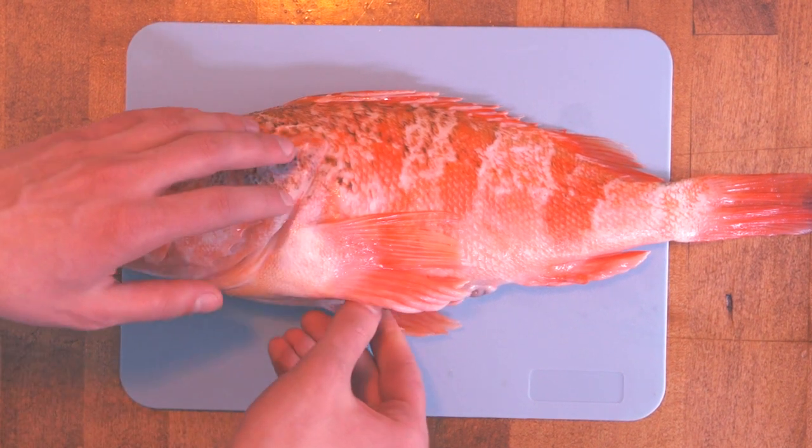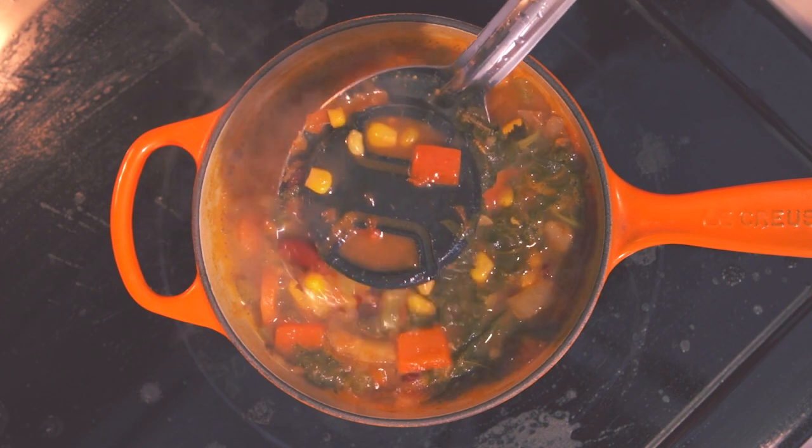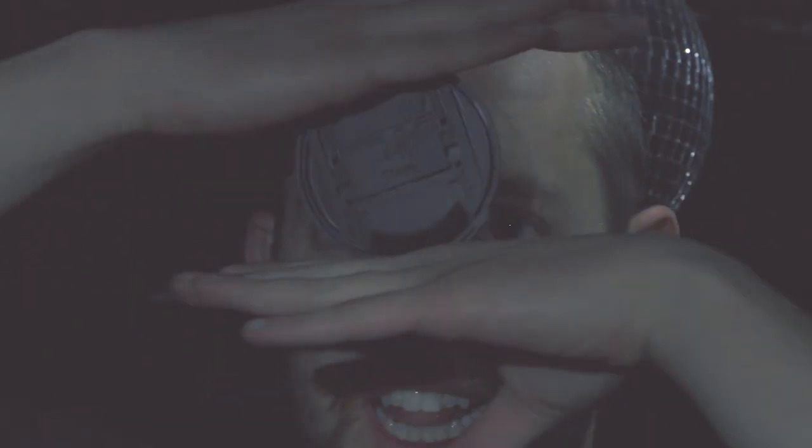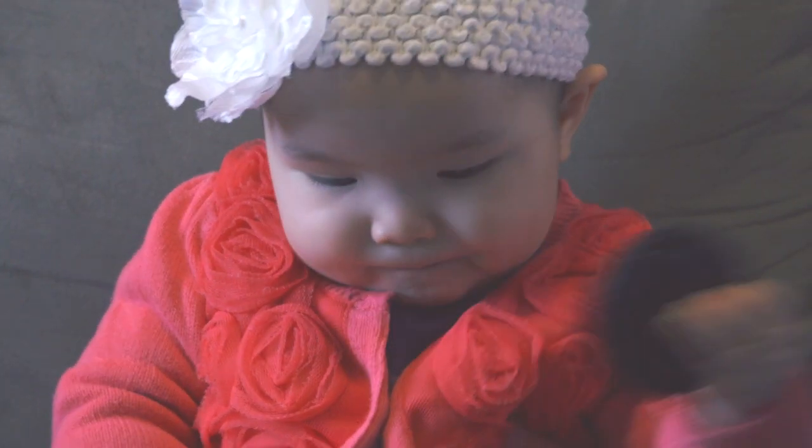This is the lens cap you lost on that fishing trip. This is the lens cap you dropped in your grandmother's stew. The one a stranger pickpocketed from you in the discotheque. The one you left behind on your hike. The one your dog found. Thanks, Titus. The one you thought you'd put out of reach of the baby.